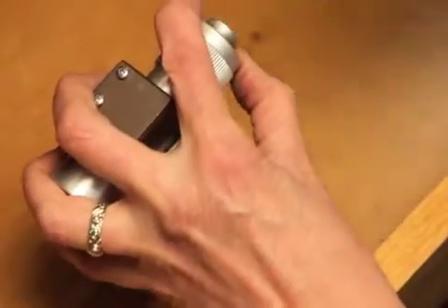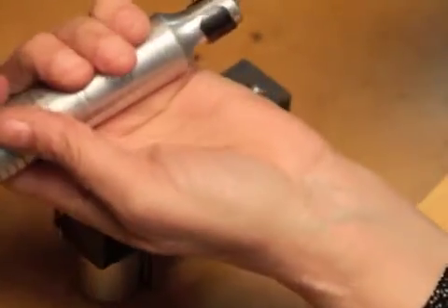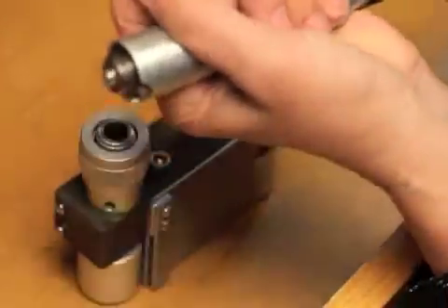To remove the flex shaft, all you have to do is pull this collar back and pull the flex shaft out. That's how you use the quick change collar.